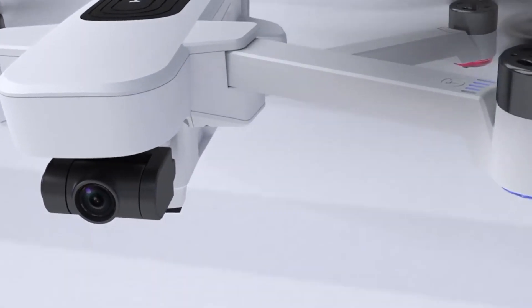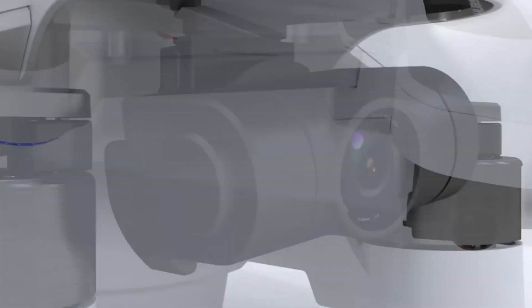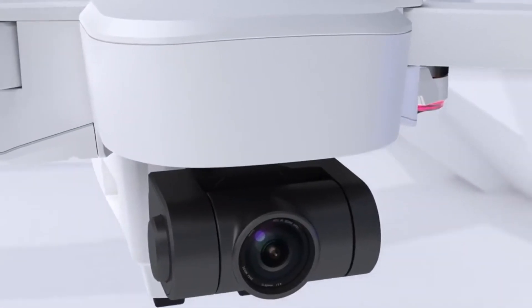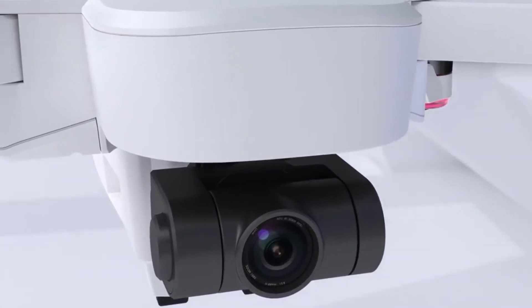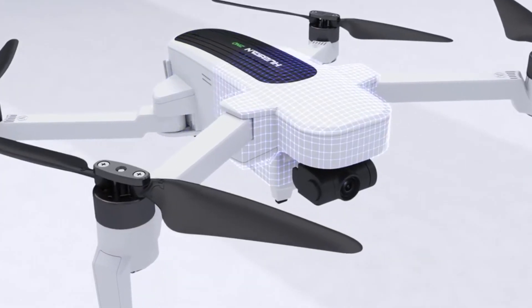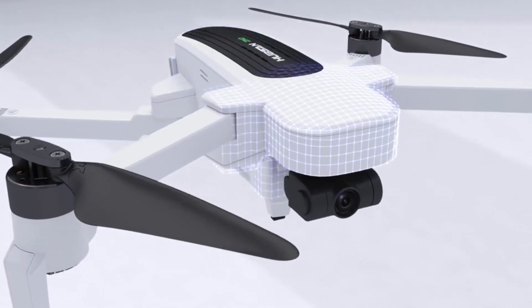On paper it competes with DJI's Mavic Air, Autel's Evo, and Parrot's Anafi. But in price tag it competes more closely with DJI's Spark and Xiaomi's Fimi A3. It's a drone that Hubsan aims as a cheaper alternative for those looking at the Mavic Air but lack the budget.